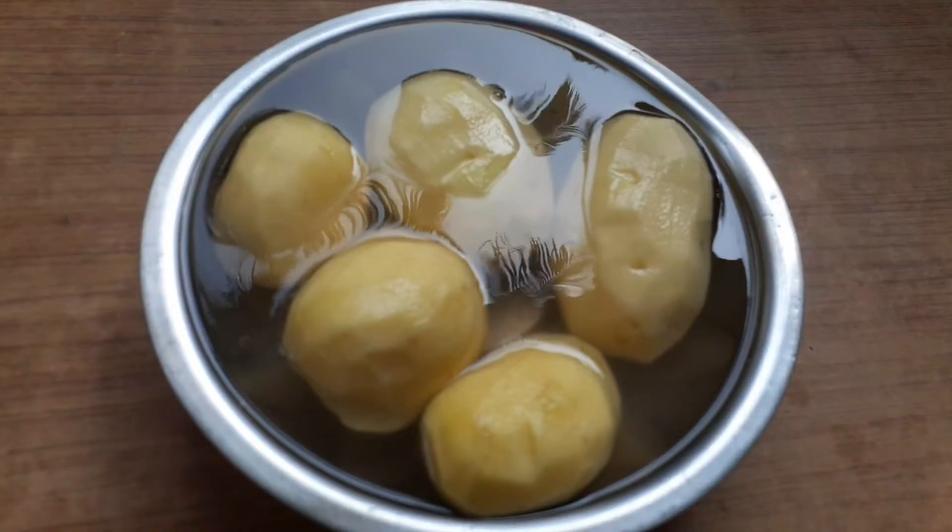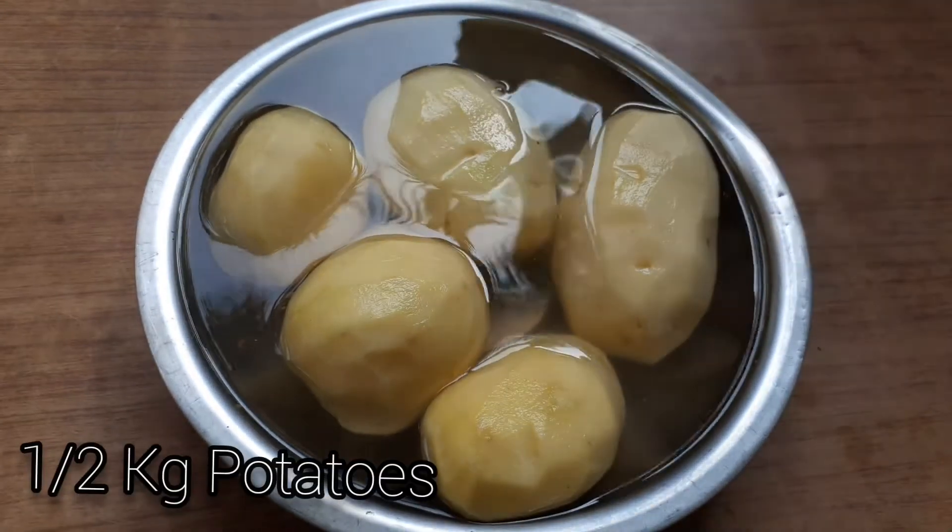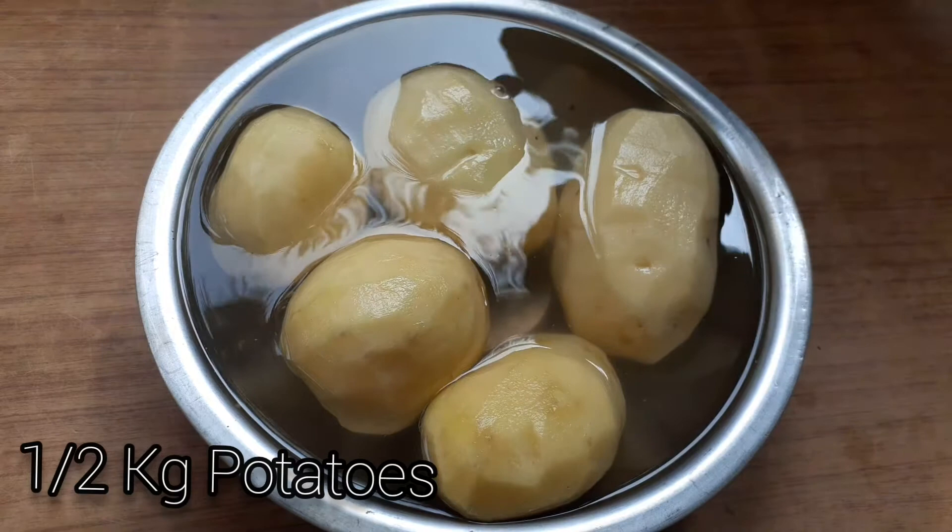First of all, half kg bangal loomphal. Put the meat in the pot and put it in salt water for 5 minutes.